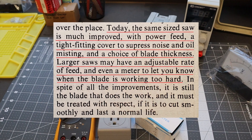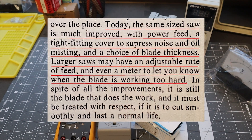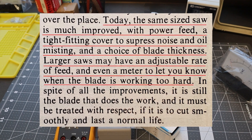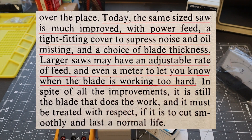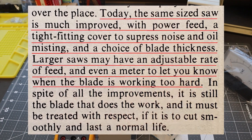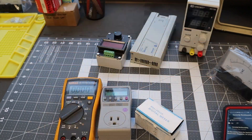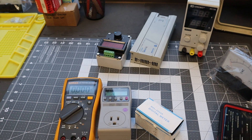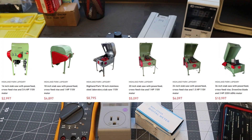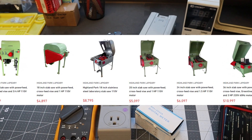They responded to this statement: for rock saws — rock cutting saws — larger saws may have an adjustable rate of feed and even a meter to let you know when the blade is working too hard. Well, that's not really a thing these days. In fact, some of the older rock saws that are available — if you can find them — people snag them up because the market is very limited if you're trying to buy one new; they're incredibly expensive, and some of the older product was just better made.